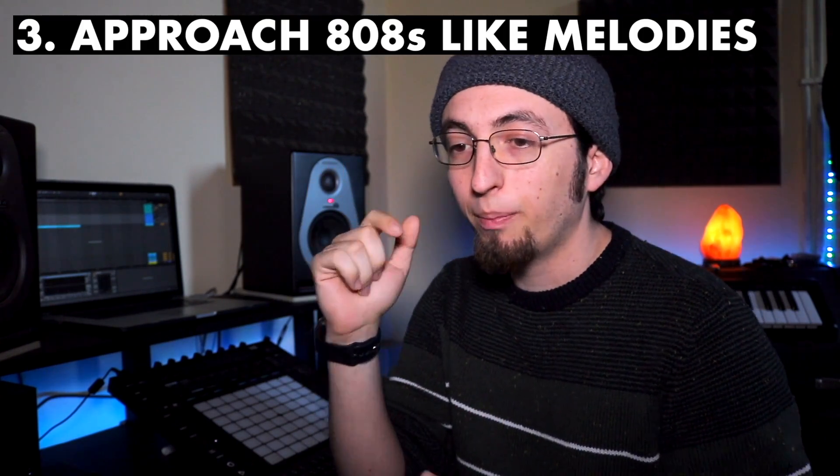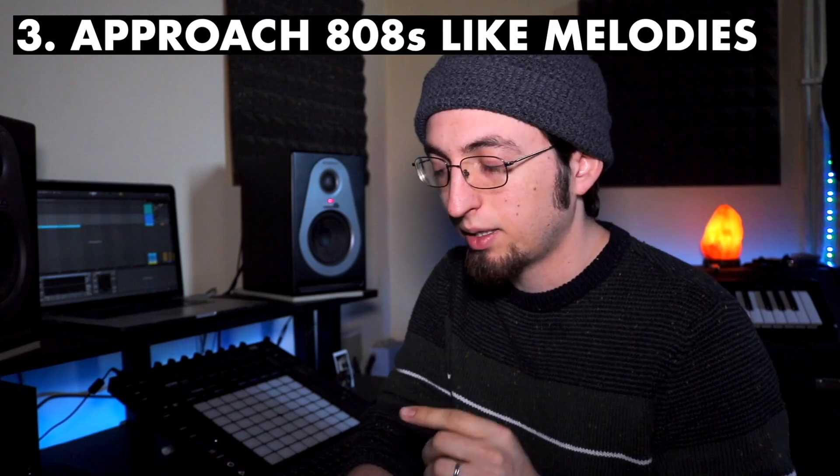This next tip has to do a little bit more with composition and arrangement rather than sound and mixing, but I think it's super important for 808s. I see a lot of people approaching 808s very differently than the way they approach melodies — they just see it as the bass that keeps the sound going or maybe follows the kick drum. But I think there's a lot more to be done, and I really like producers that develop their 808s like they were melodies.